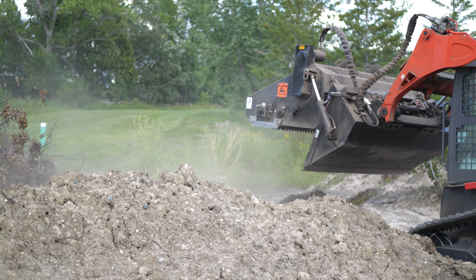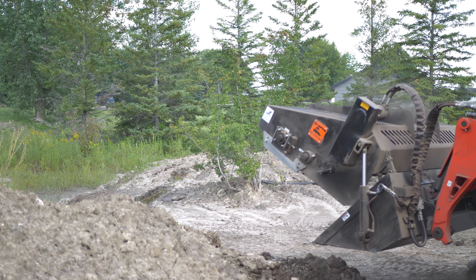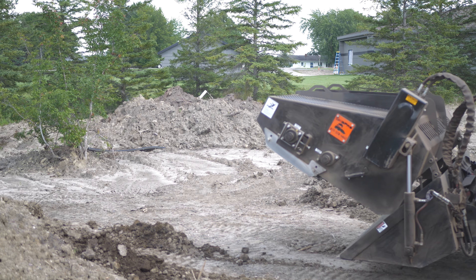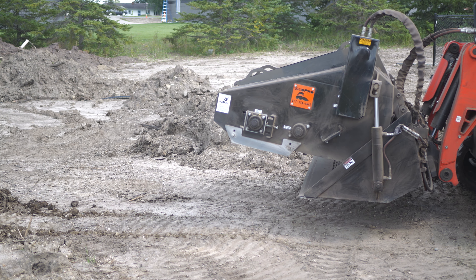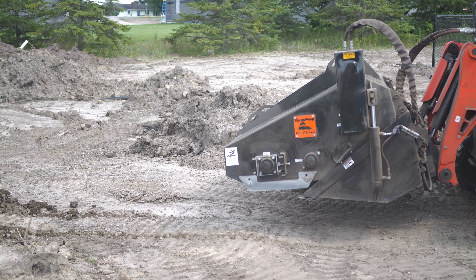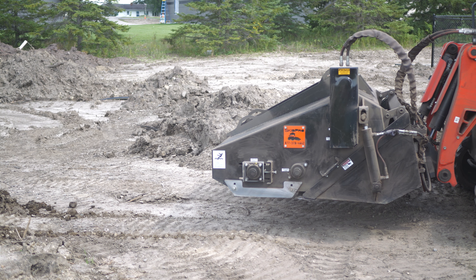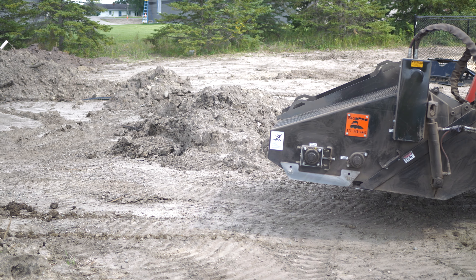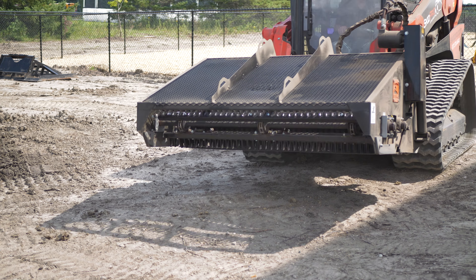Now I'll go back down. When I start my rake bar this will settle — I hit my continuous flow, it settles the hood. That hinged hood works together to give you good clearance and some float, so now we're ready to go pick more rock.